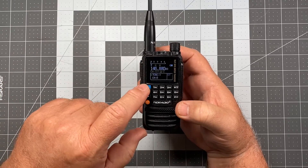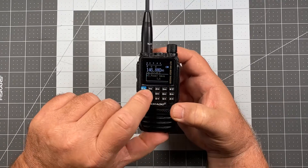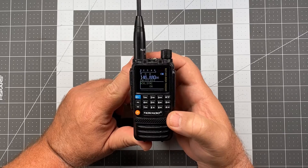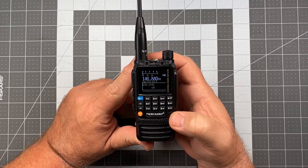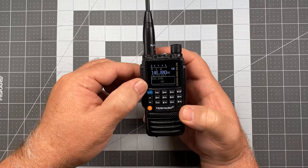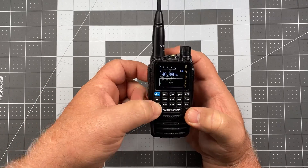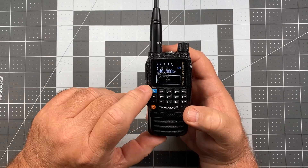So what we're going to do is go to the menu button and navigate to item number 36, and that is 'sync.' Now sync — I don't see how that relates to what we're about to do, but that's the term they use. Its default is on, so we're going to press that blue button again and turn that off. Now watch what happens to our display when we do this.